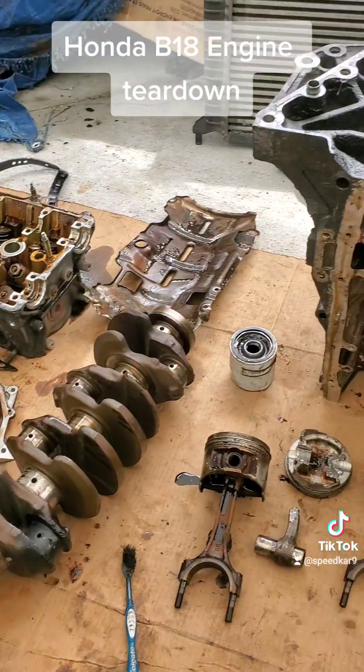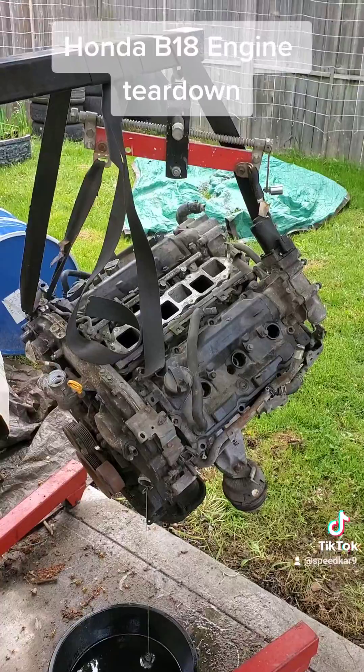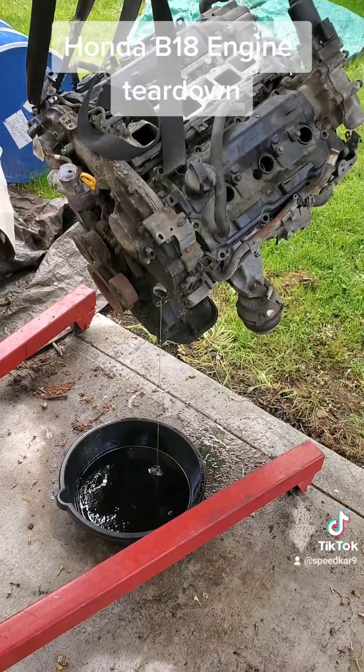Stay tuned, I've got the video coming soon. Just preparing for the next teardown which is going to be this VQ-37.